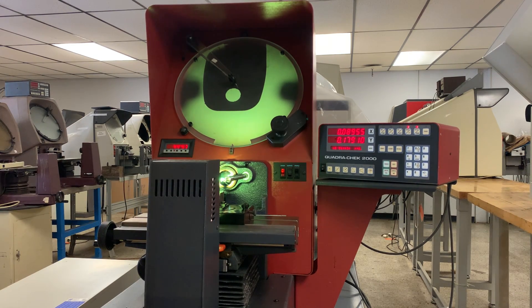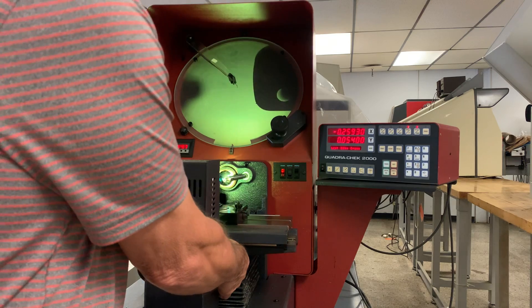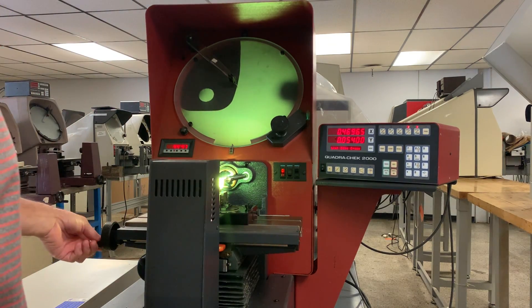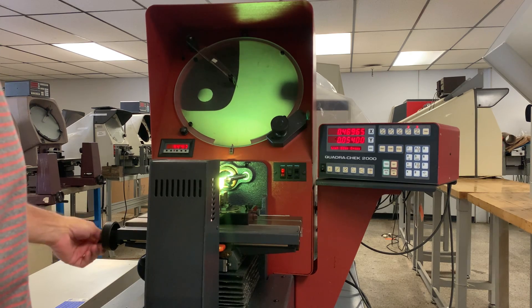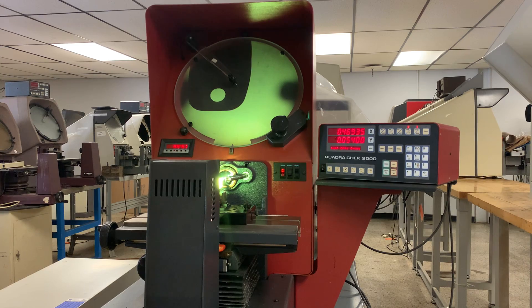The only other feature I think I can show you is it does have the quick release here for the table. You can slide the table back and forth and then use the little handle to fine adjust if you want to do that. Any questions, just reply back or give me a call. Thank you.